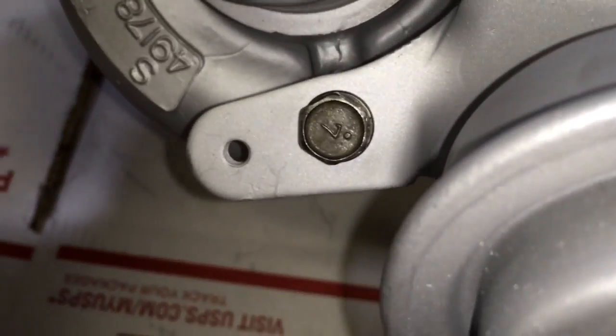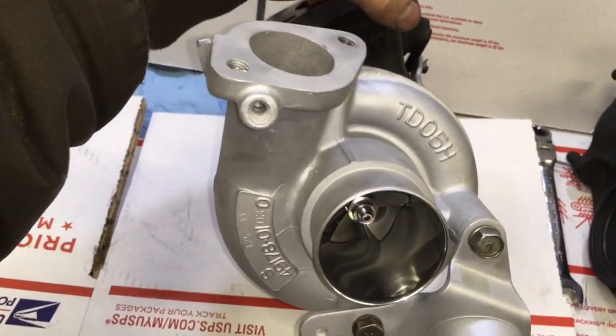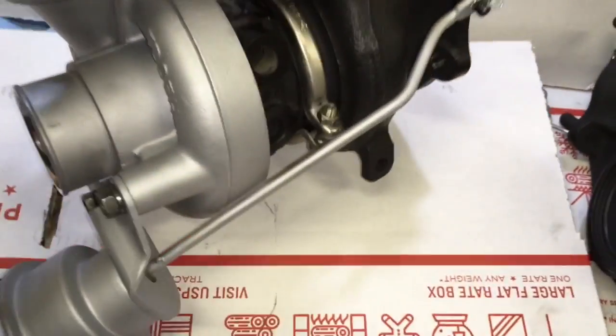However, they both use the same turbine wheel. The only difference is that the turbine shaft on the Evo 3 is left-hand thread.